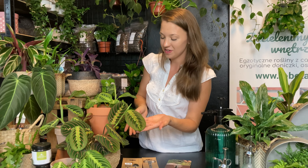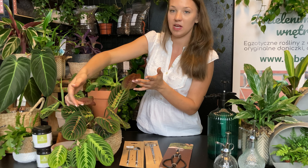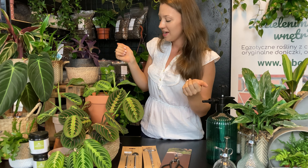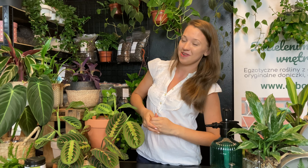Jeżeli ktoś jest początkującym fanem roślin, to może go zaskoczyć, że maranta — kiedy nie ma dostępu do światła — stawia pionowo liście i wygląda jak modląca się roślina. Czasami przechodzimy do sklepu wieczorem i wtedy wszystkie rośliny z rodziny marantowatych mają podniesione do góry liście. Wygląda to naprawdę ciekawie.